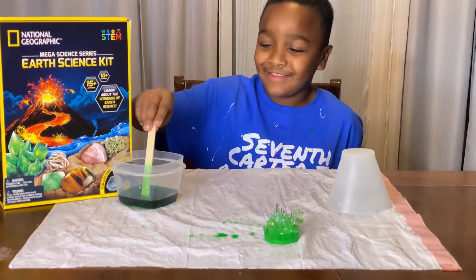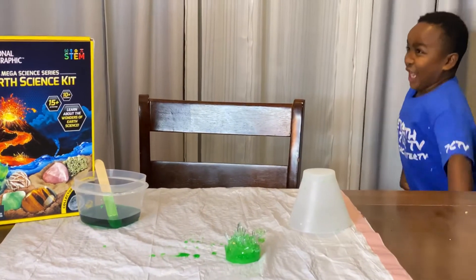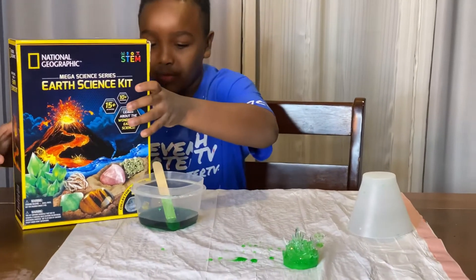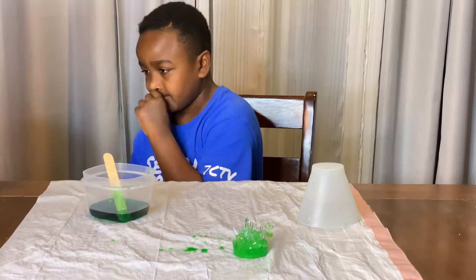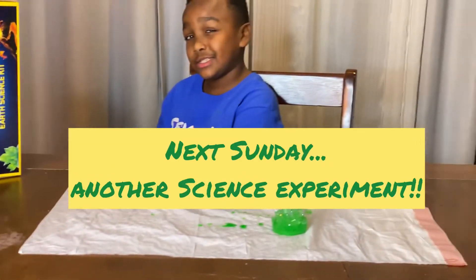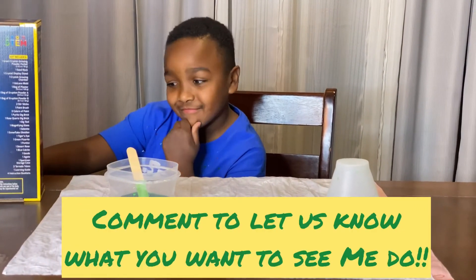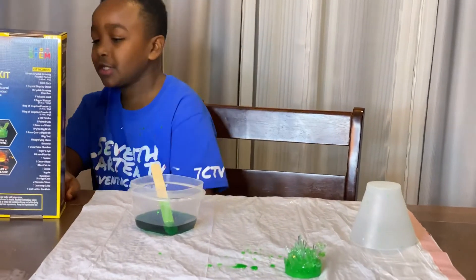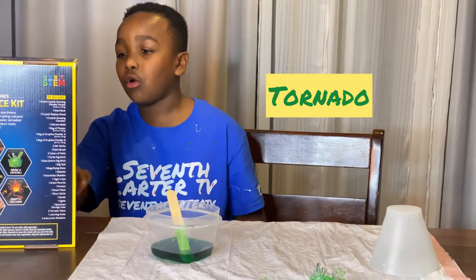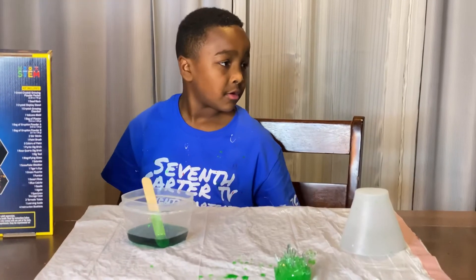Good job, buddy. We grew a crystal. How do you feel? Amazing? Yeah! So next week on Sunday, we are going to do another science experiment. Which one? Comment down below in the comments. How many options do we have? Crystal rocks, a tornado, or the volcano. You guys comment down below and let us know what you think it's going to be.